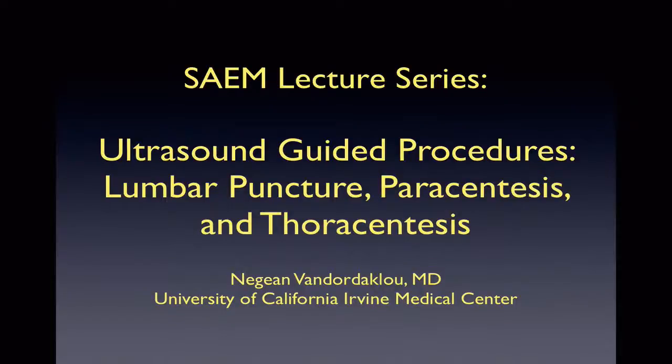Hello, my name is Nagin Vandordaklu. I am currently a fellow at UCI Medical Center in Emergency Ultrasound and will be giving the SAEM Ultrasound Lecture on ultrasound-guided procedures, specifically lumbar punctures, paracentesis, and thoracentesis.